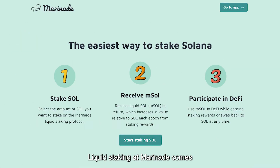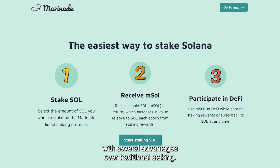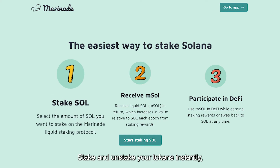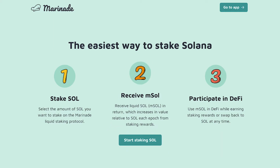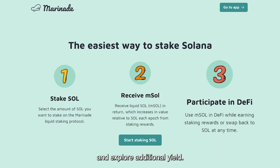Liquid staking at Marinade comes with several advantages over traditional staking: stake and unstake your tokens instantly, improve network security by staking to over 400 validators, and put your staked SOL to work in DeFi to explore additional yield.